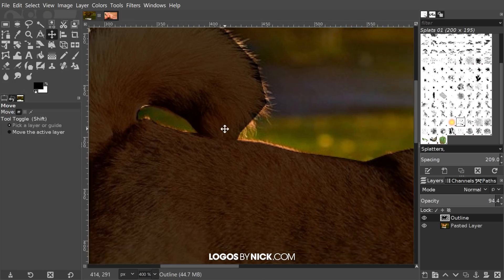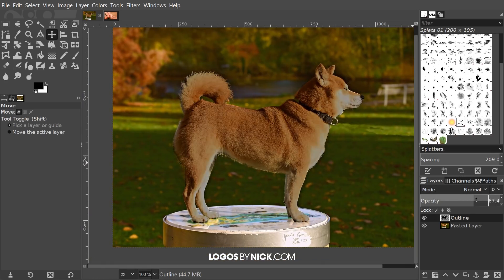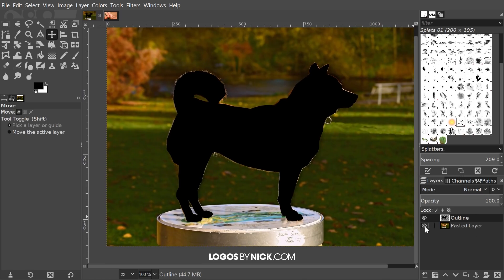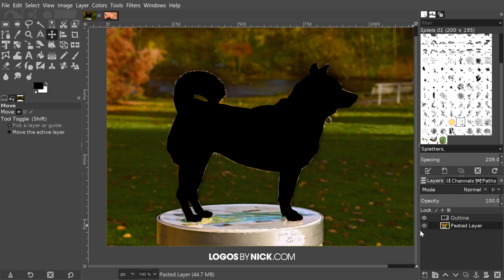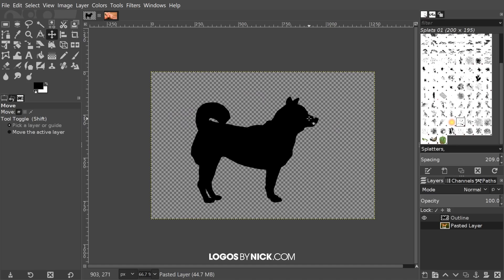I'm going to grab the move tool and press 1 on the keyboard to zoom back out to 100%. I'll bring the opacity of that layer all the way back up to 100%, and now I'm going to turn off the visibility of the layer beneath it — the original layer with the image. Before you do that, right-click on it and where it says 'Add Alpha Channel,' make sure you have that clicked. If it's grayed out, it's already set. This makes it transparent behind the silhouette when you turn off visibility by clicking the eyeball.